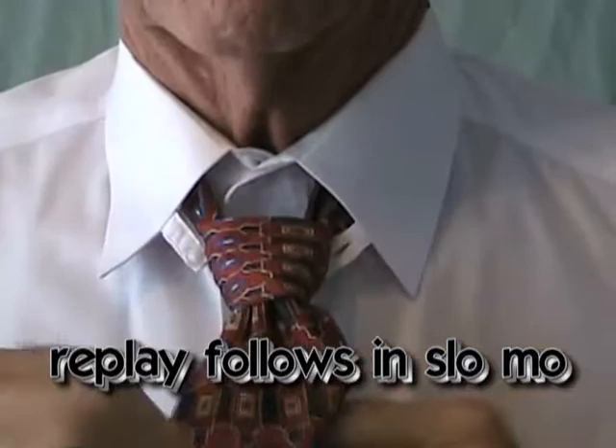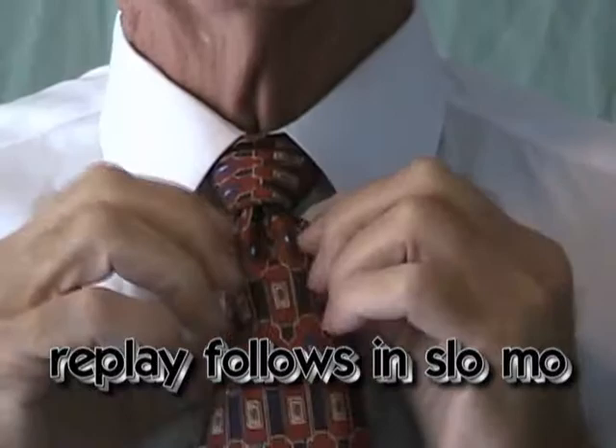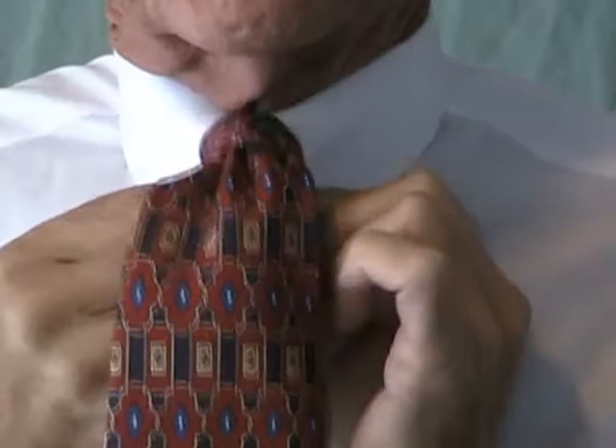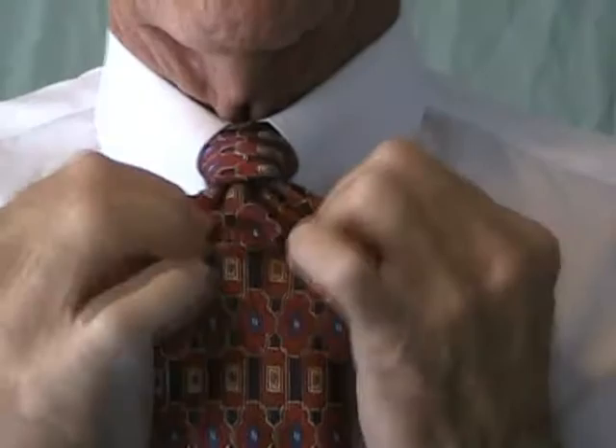Now pull it up. Cover up that white collar behind there. Flare out the tie. Button the snap. Button the tab. The tab makes it stand up — stand up and stand out.